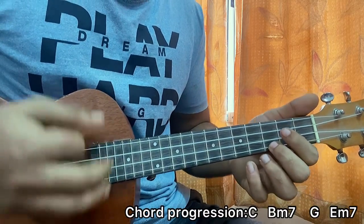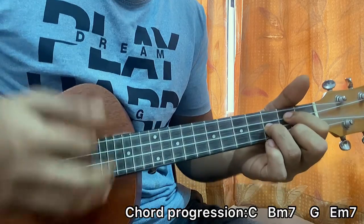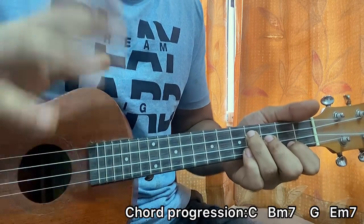And that's the whole song. I've covered the whole album so be sure to check it out and let me know how the lessons are. That's it. Bye.